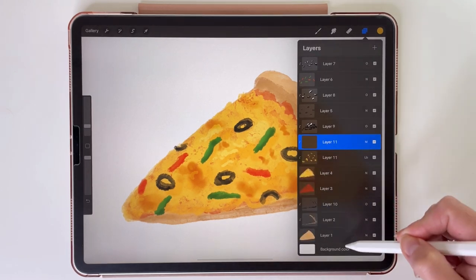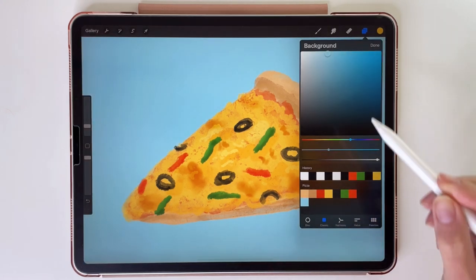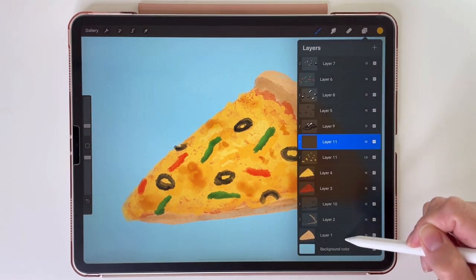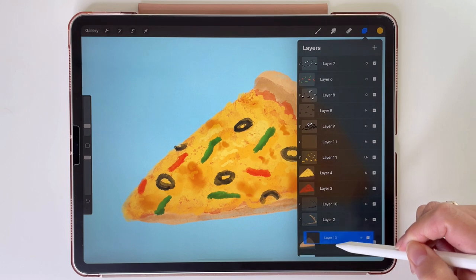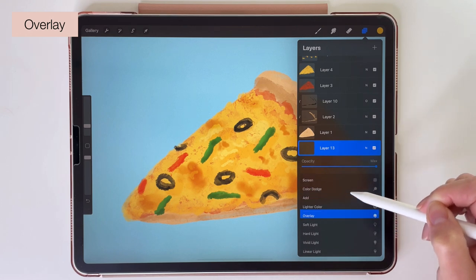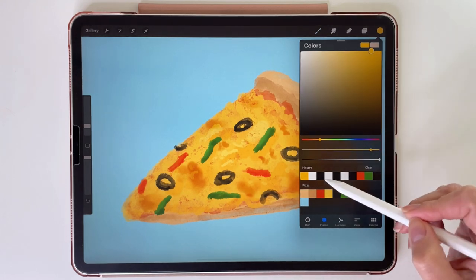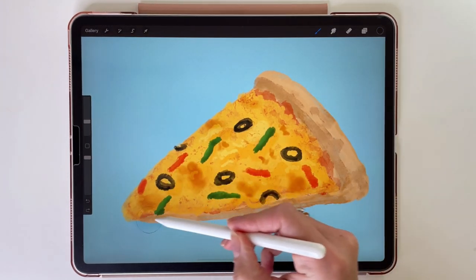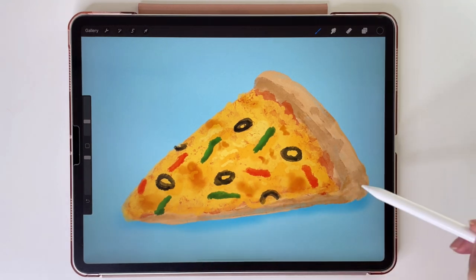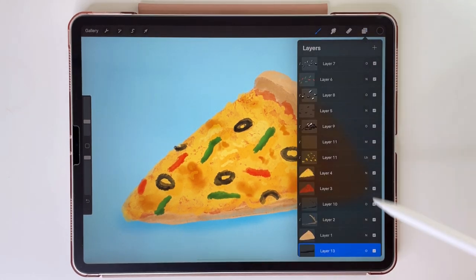Now let's change the background color. Tap here on the background color and pick this blue color. Now tap on the layers, tap on the layer of the crust, and create a new layer. I have to move this layer underneath it so it will be above our background. Let's change the blending mode to overlay and get black color to add some shadows like this. Maybe we can make it lighter — let's turn down the opacity of this layer to 72%.